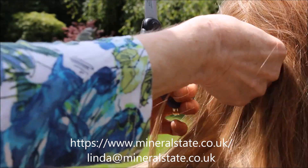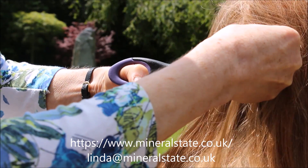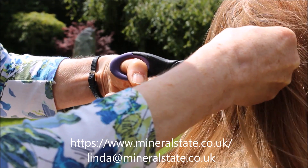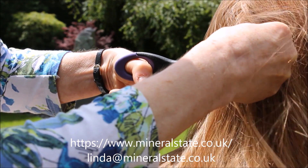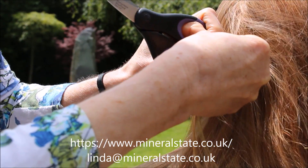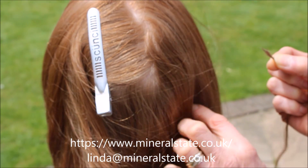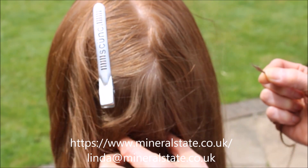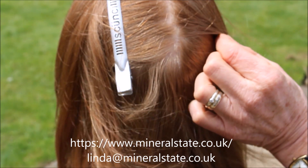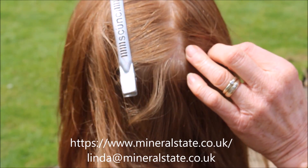Take a second part of hair from the bottom of the head, and cut as near to the scalp as you can, because that's where it's just grown out. Take two from the top area, two from the middle area, and two from the nape of the neck area. Cut close to the scalp because that's where the most recent growth is and where you'll get the most accurate recording of your mineral levels.